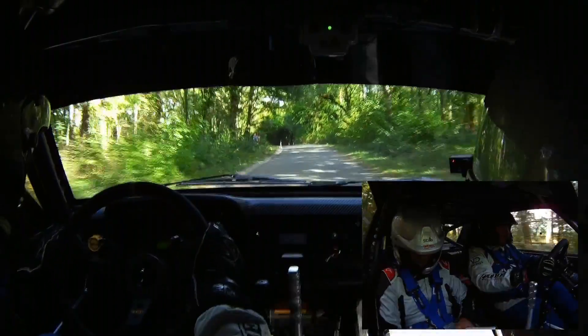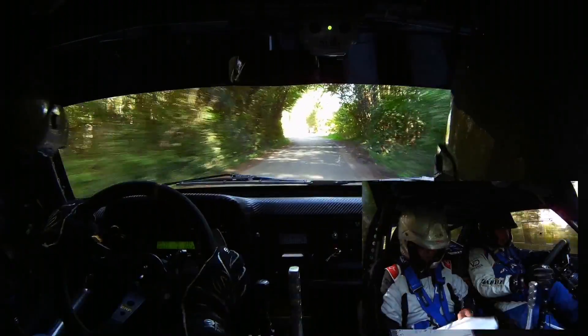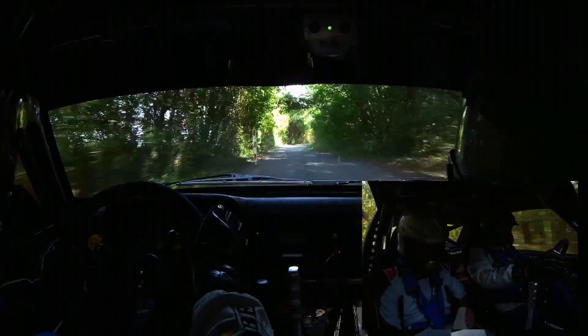pour droite 24, tard ! Et 30 mètres, gauche, gaz, 8 ! 30 mètres, gauche, gaz, 8 ! 100 mètres, gauche 0, piqué ! Gauche 0, piqué ! Pour droite 16, petit bref ! Droite 16, petit bref !